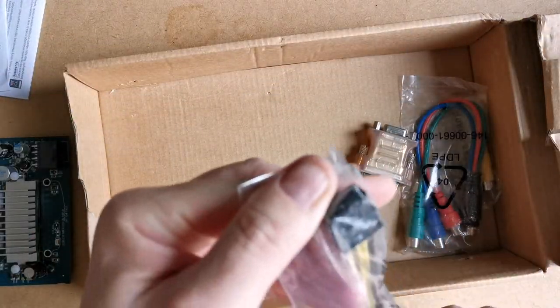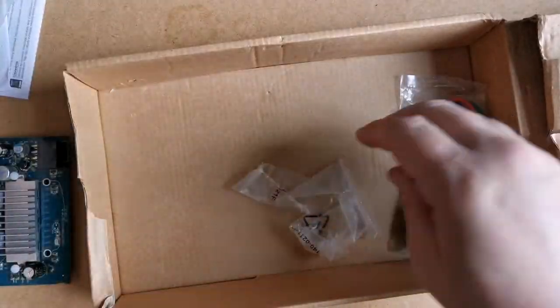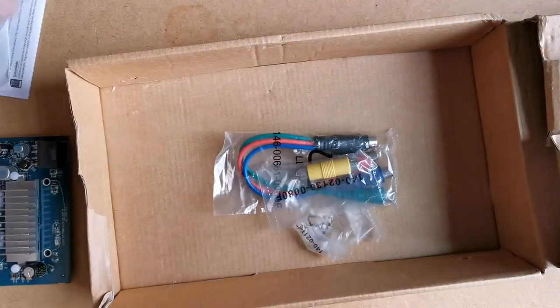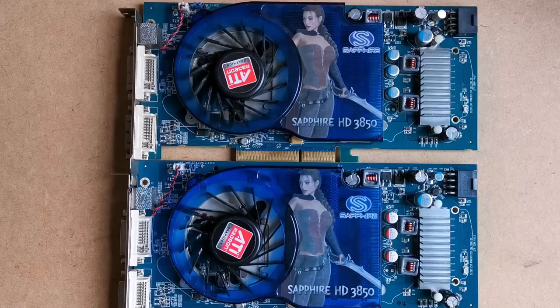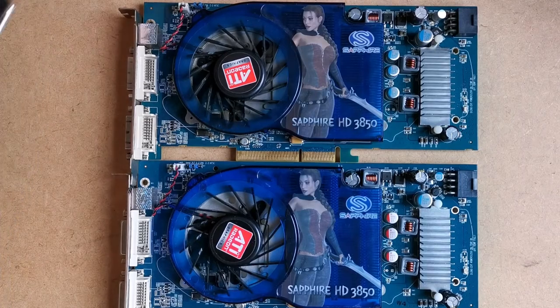I was a bit miffed to see there was no foam or bubble wrap or anything to protect the card, but it all looked just fine, and if it didn't work, I reasoned I had a spare now. So, let's compare the two. The top one is my older one, so you know which is which.